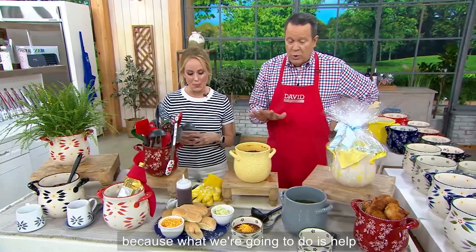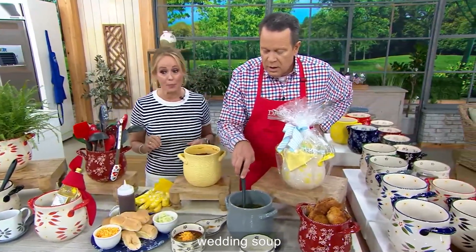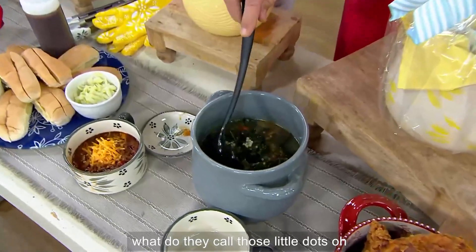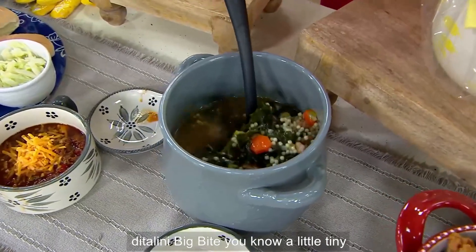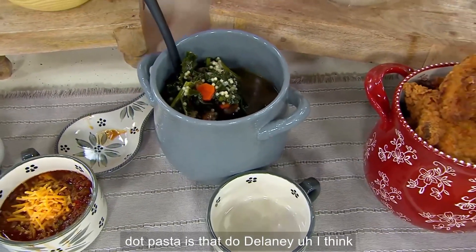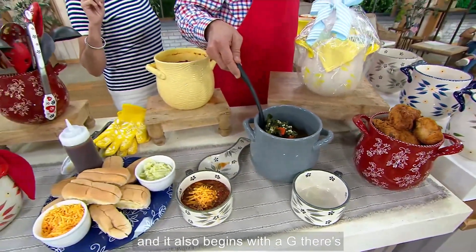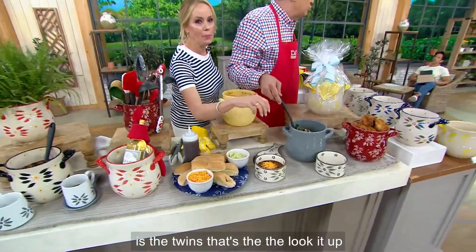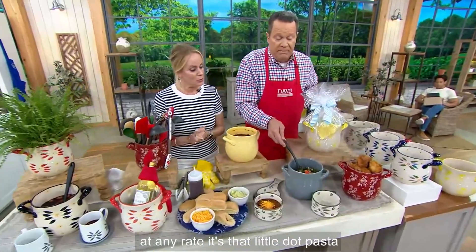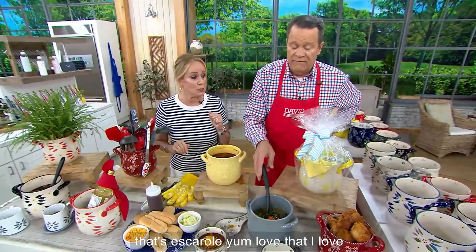Don't miss out on your opportunity. This is Italian wedding soup — with the little dot pasta. Is that diddellini? The tiny babies. There's another one that begins with a G — Gemelli is the twins, that's the twisty one. We'll look it up. At any rate, it's that little dot pasta, and those are chicken meatballs and that's escarole. Love that soup so much. Great as a gift. Great for fried chicken.